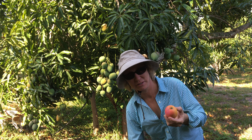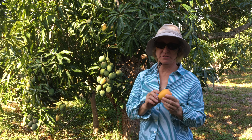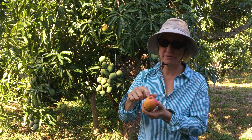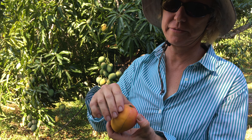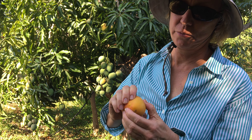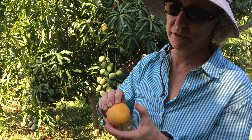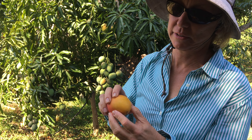Turpentine is best eaten as a juice mango. In order to eat it as a juice mango, you intentionally bruise the fruit. You stay away from the stem part of the fruit because you don't want the juice leaking out of there. You just work your way around the whole fruit like that, until it feels like there's just liquid in there.